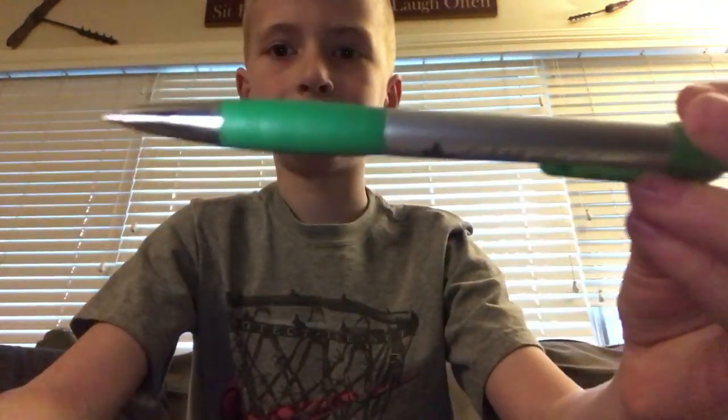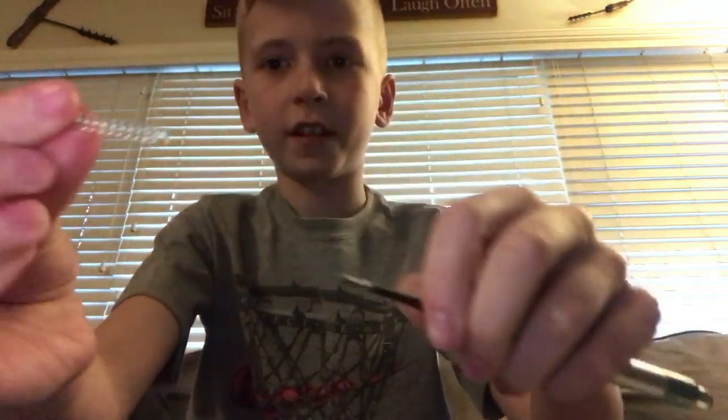After you have that done, you want to take out the spring from a clicking pen. Just take out the spring.